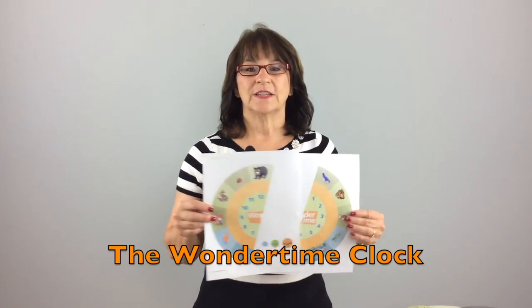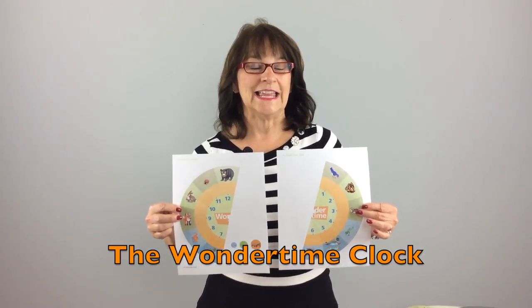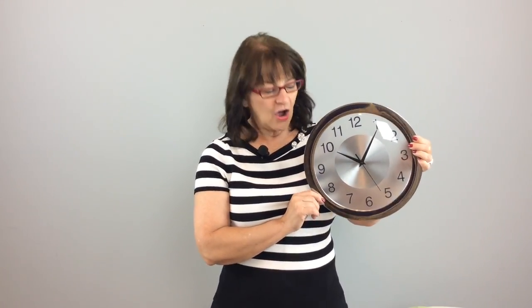Her visual support is called the Wonder Time Clock. You can actually download this visual from a link that I provided in my blog. The first thing you're going to need is a clock that looks something like this — I actually bought this one at Walmart, but Staples has a clock similar to this. All you need is something that at least has a sweep second hand.